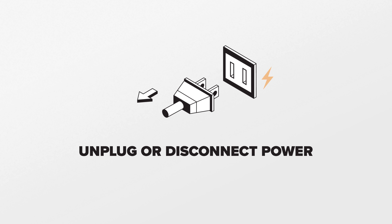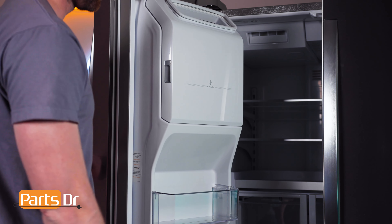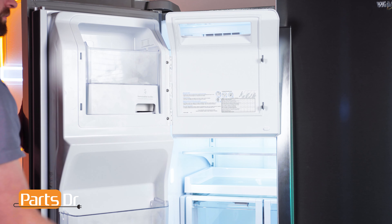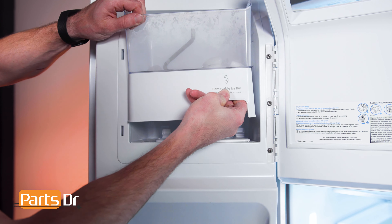For this repair, unplug or disconnect power to the refrigerator. To gain access we need to remove the ice bin. To remove the ice bin, open the ice bucket cover by pressing the locking tab up, then insert your fingers into the opening, pull the latch towards you, and lift up.